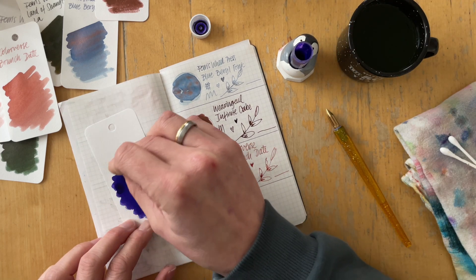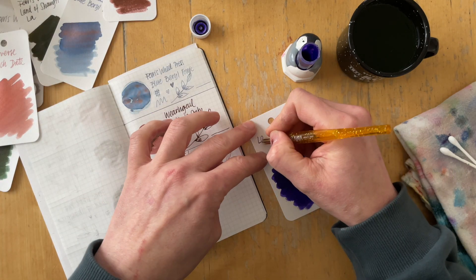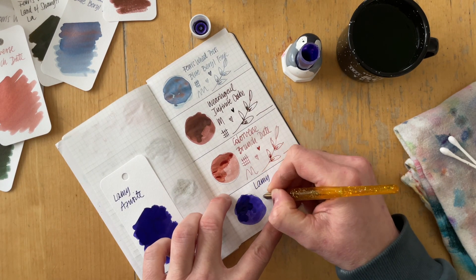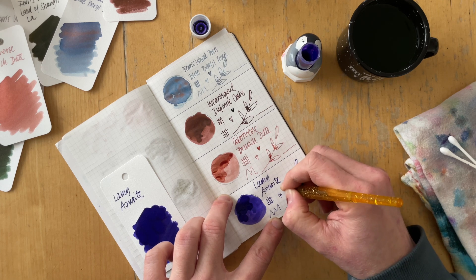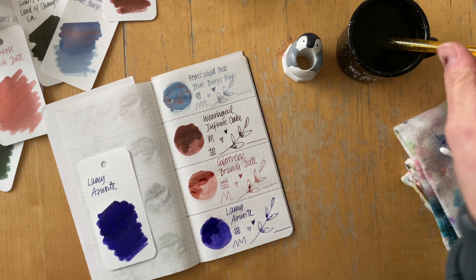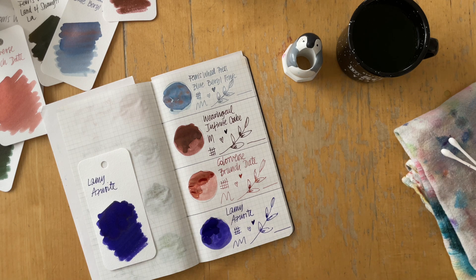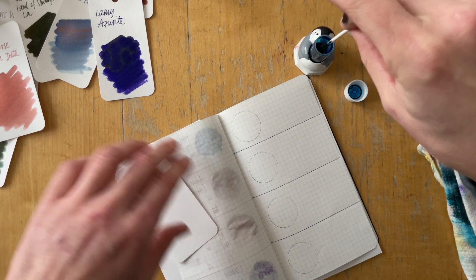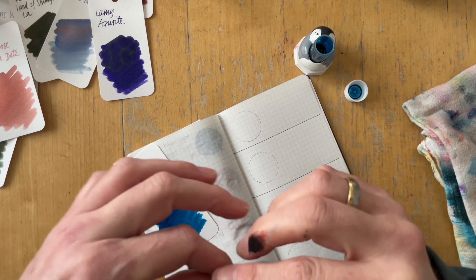Then she sent Lamy Azurite. This is intense. She writes that it has an interesting green sheen — it was a sample she bought recently and wanted to share, and the sheen shows up in swatches but she's not sure how it will show in a pen. I find this to be a boring sample, actually. It seems very thick and stuck to the edges of the vial, which often suggests it's a drier ink. And it can't really decide if it's a very bright blue or a purple.